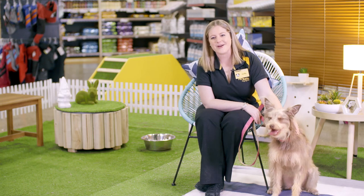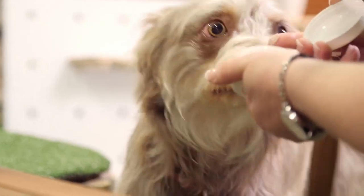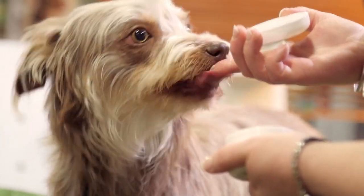The design allows the brush to clean all tooth surfaces and surrounding gums, while the toothpaste is gentle on your dog's stomach.